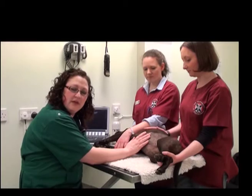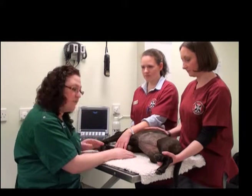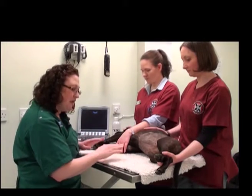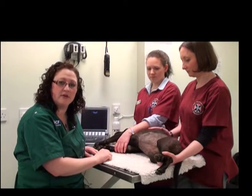The first thing you want to do is make sure that the room you've chosen to perform your examination in — whether that's a dedicated room or a consult room such as this — that you make sure there's not a lot of traffic going through the room while you're performing your exam.